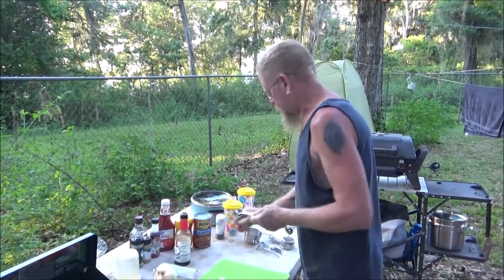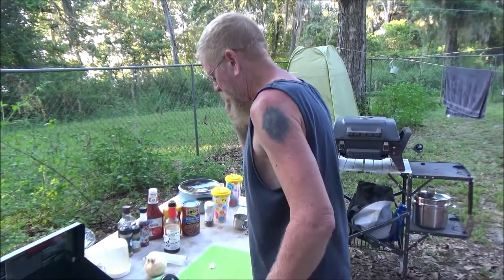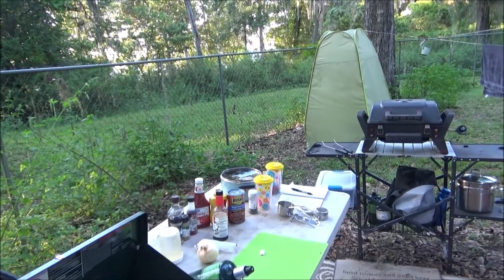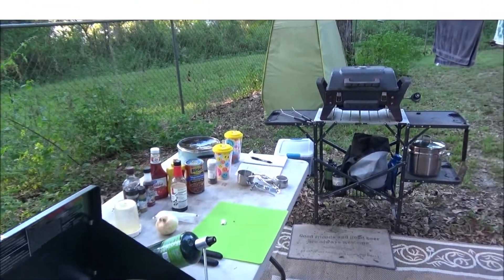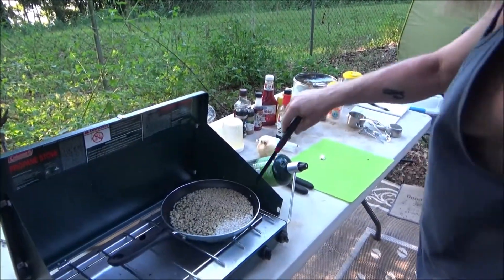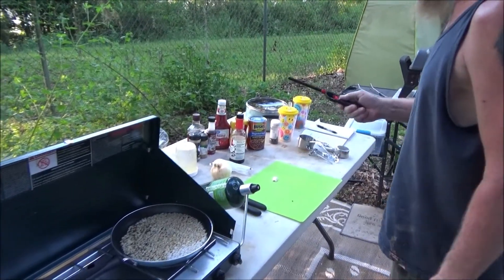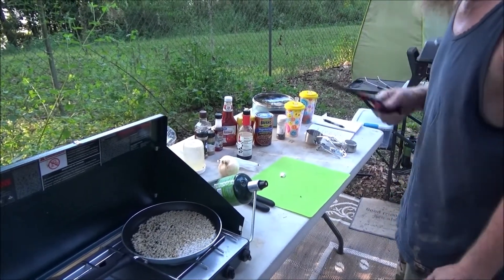We're going to put this under some heat as soon as I find the lighter. We're going to boil this until the water evaporates, and then we're going to add the other spices. In the meantime, I'm going to dice up some onion and mince up some garlic.